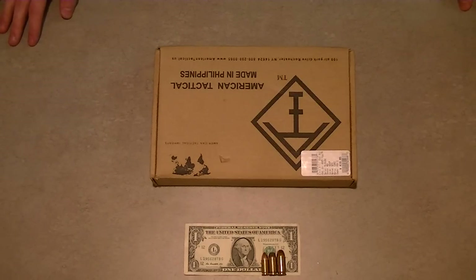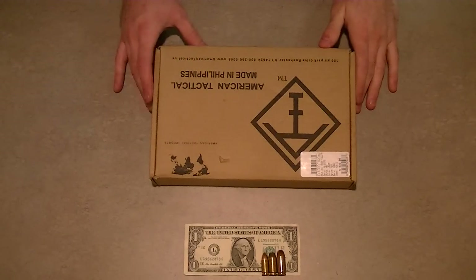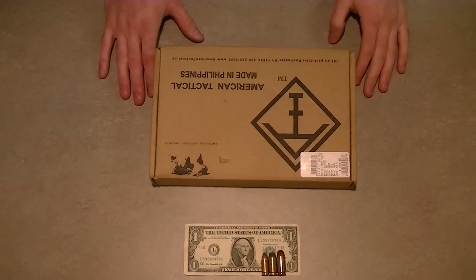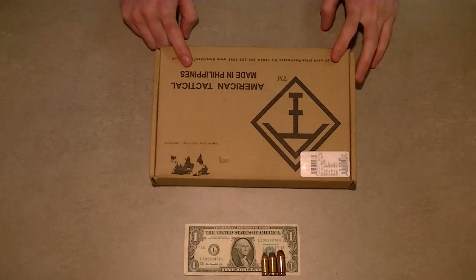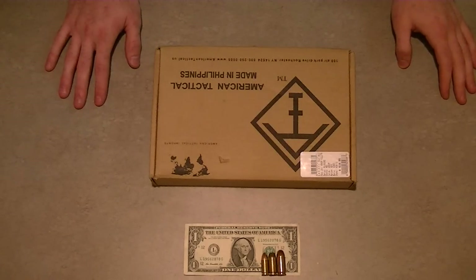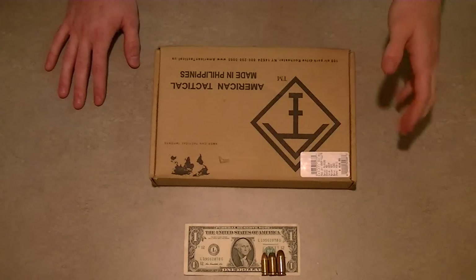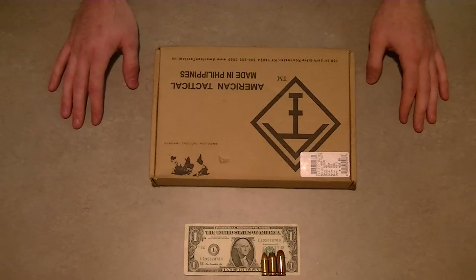Hey guys, this is Cody with J&C Guns. Today I have a new pistol - just bought this handgun. It's an American Tactical 1911. Now I've heard of American Tactical Industries before - they make some gear. I've got a sling from them and some other stuff, but I never really was too familiar with their guns.